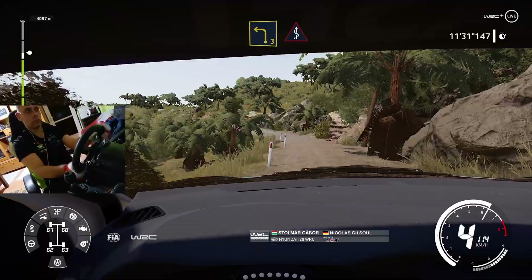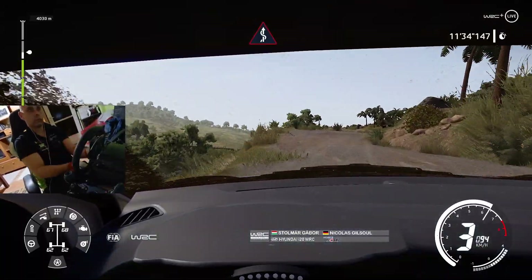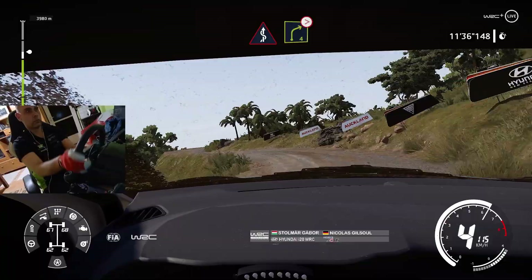Left 3, keep in, to right 3, and right 4, very long, tightens, 3.